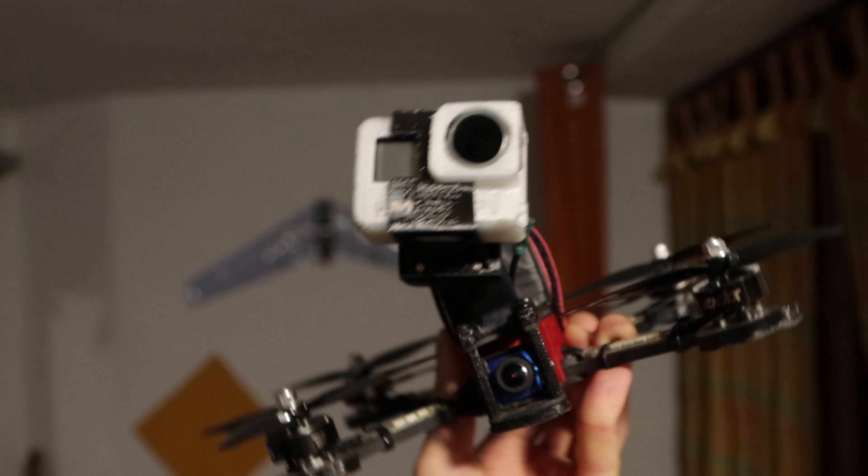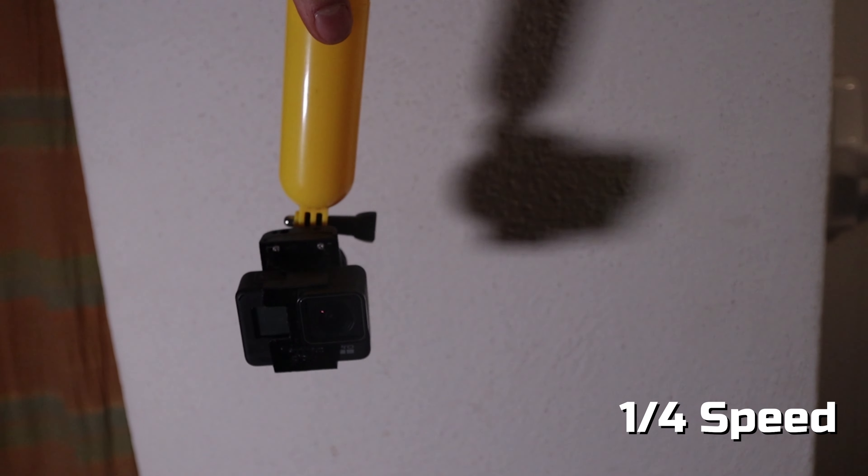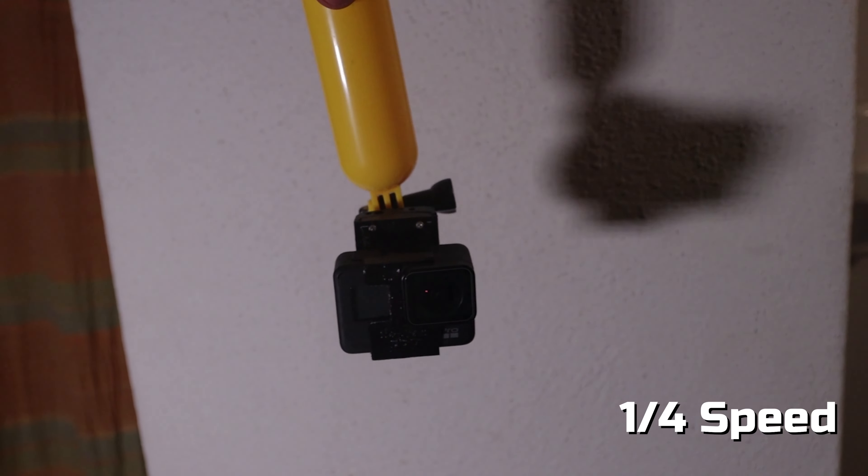In this video I'll show you how I made this GoPro Rolex Ace Gimbal, how it works, how it compares to real Steadicam, Horizon Lock, and various combinations of digital and mechanical stabilization.